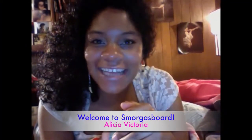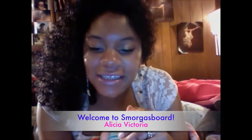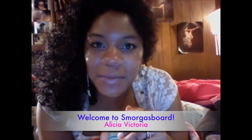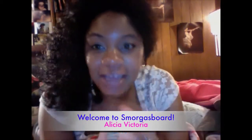Hi guys and gals, hey YouTube! I wanted to bring to you today just some of my beauty faves for the month — beauty faves for the winter season. These are all the things I really like that I've been getting into more recently, and I hope you enjoy.